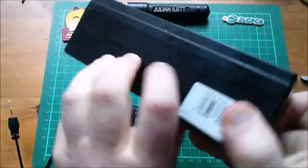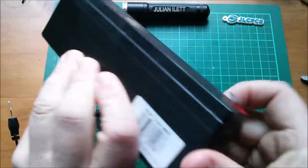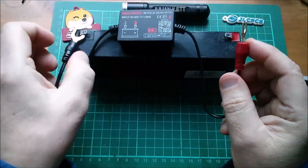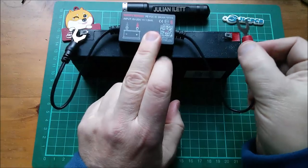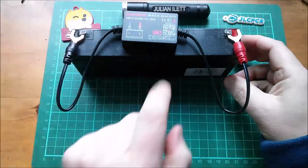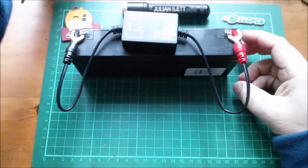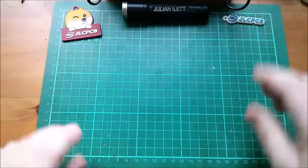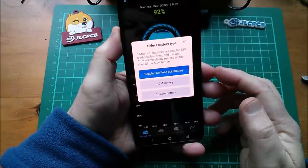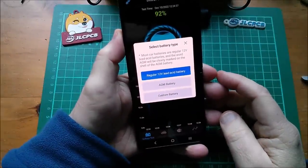Let's put it on a 12-volt battery. I've got this old Maplin 12-volt 2.3 amp-hour battery - that's the sort of battery this is expecting to be connected to. I'll put it just behind my desk area and then we'll take a look at the app. Well, I fired the app up and it just found the battery monitor, which was amazing.